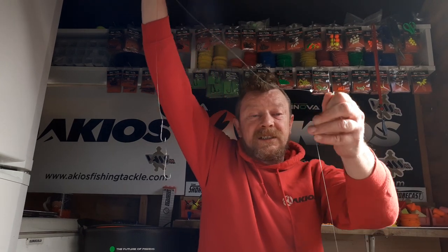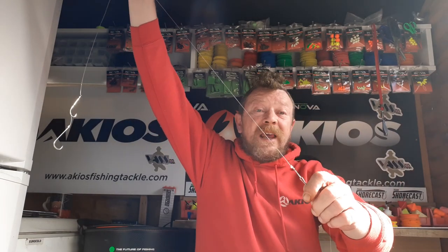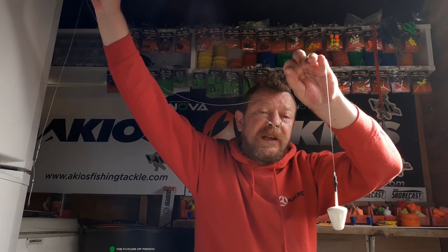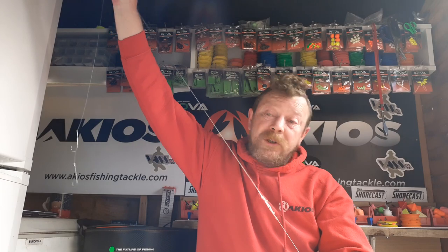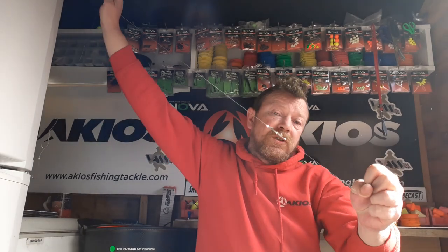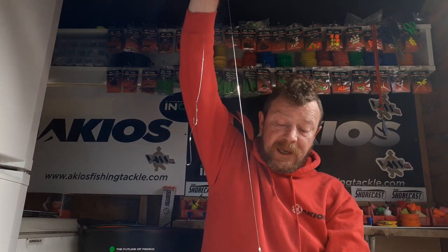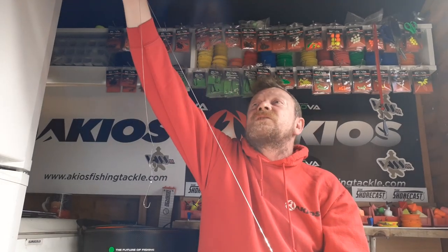This is intended to fish on the sand, but tide happens, debris in the water happens, and your leads can bump, swing round, and roll into the rough stuff. I want to be able to recover my rig — hopefully if that lead locks in, this will just ping out and I'm away again.